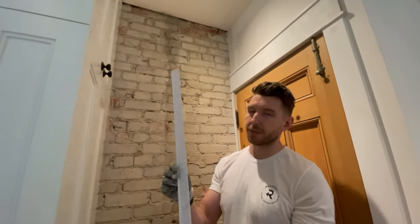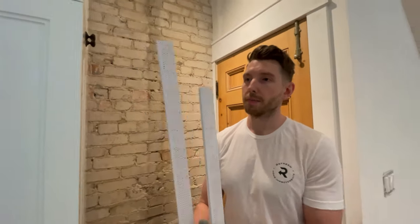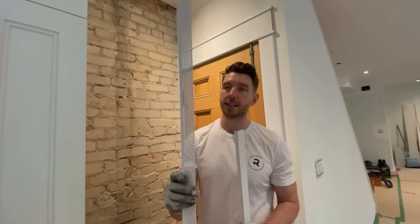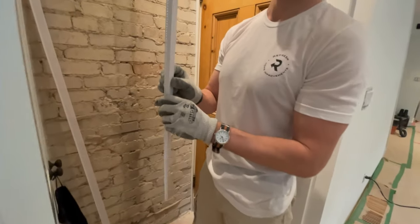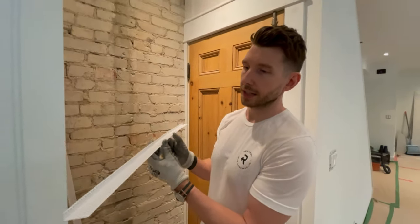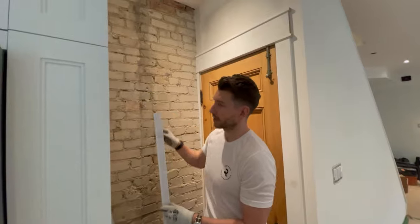So I'm going to show you a cool trick that doesn't involve a specialized bead. This is a regular Trimtex vinyl bead — just a standard vinyl quarter bead. You could use metal, you can use anything — basically any standard corner bead. All we've done is taken a couple inches off of one side, and I'm going to mount this on the ceiling so that we create a solid edge for the drywall to butt up against the brick here.